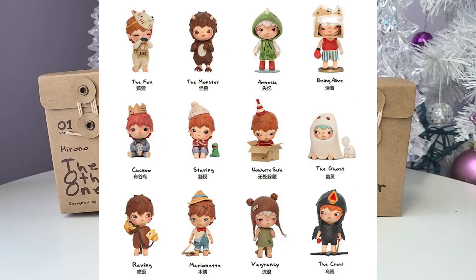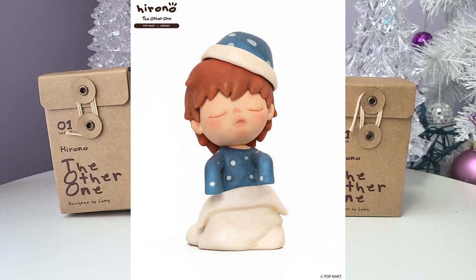To start, we have the ghost — this is the one I want the most, it's so cute. Then there's the crow, which is really cool. Then we have the marionette, which is super creepy — I really hope we don't get that one. I only have four boxes so we won't get them all, but I hope we get some really good ones. I held back and only got four, so hopefully I'm happy with what we get.